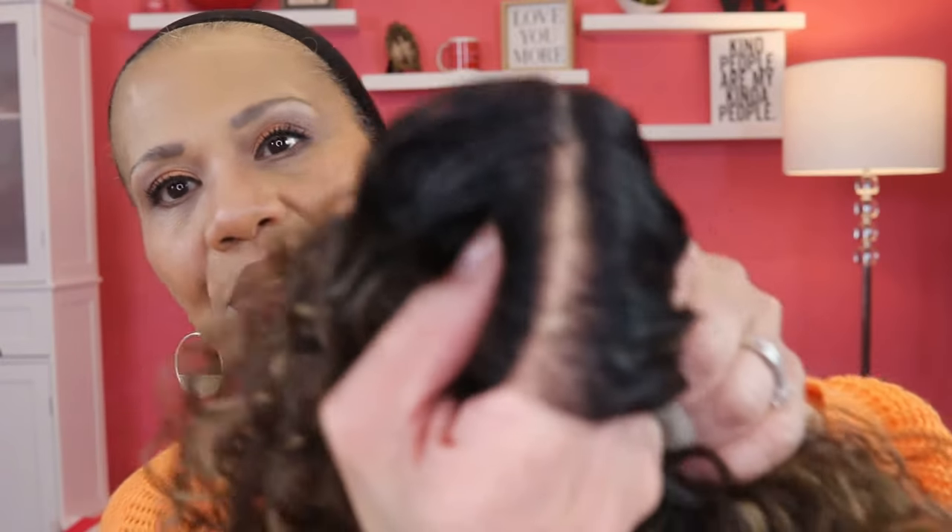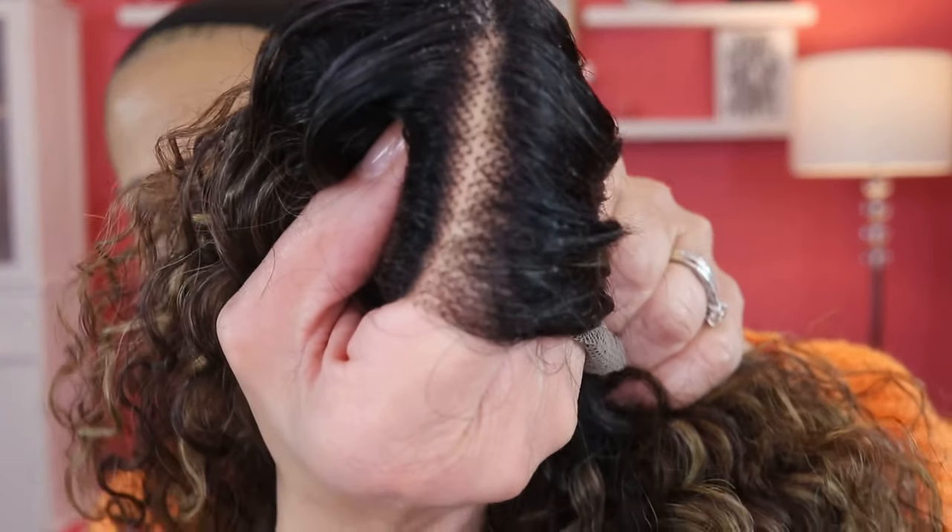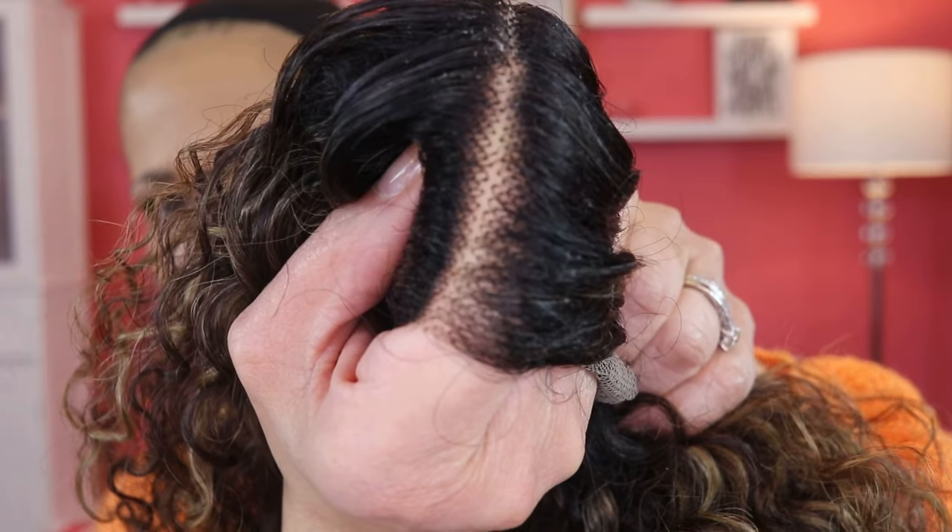What I wanted to tell you about specifically is inside. She has your typical cap construction — a comb on each side, adjustable straps, and an elastic band. But one thing I noticed about this wig is that she has some black knots, and you should be able to see them pretty well once this thing focuses.